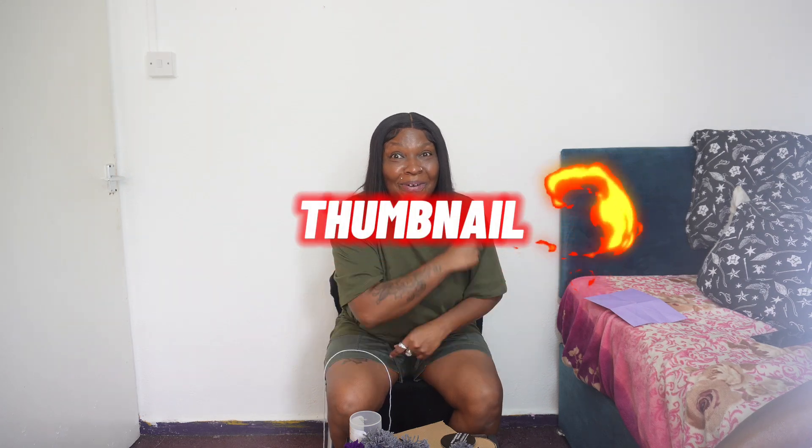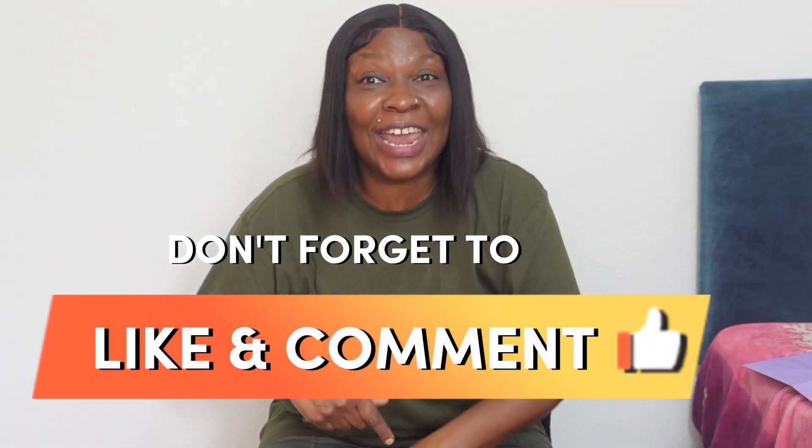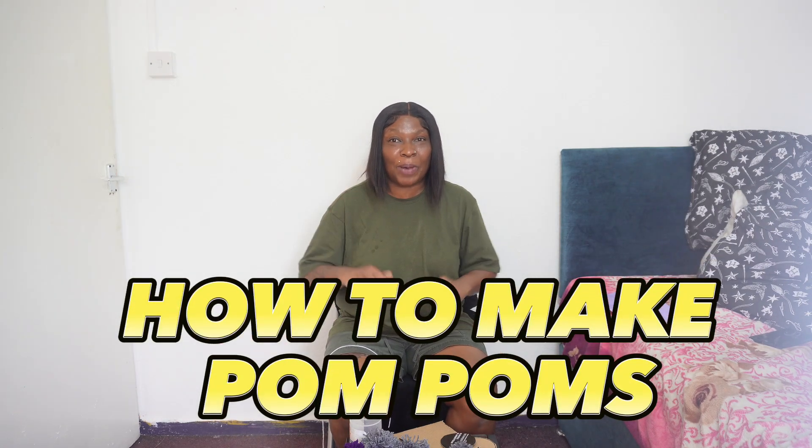Hi y'all, welcome back! I'm Litty Mommy — she's inside, as you can tell by the subtitle and the thumbnail. Yes, come on girl! Before I tell you what we've been doing today, make sure you like, subscribe, tell a friend, and hit that bell down below.